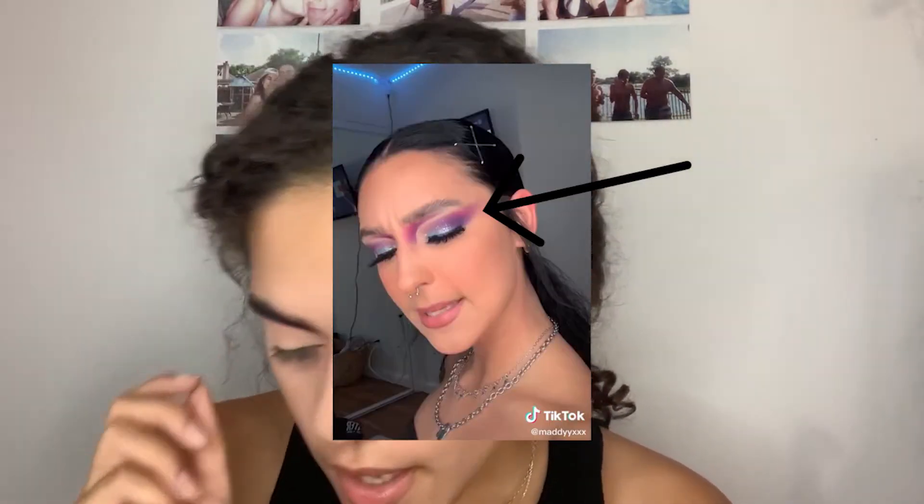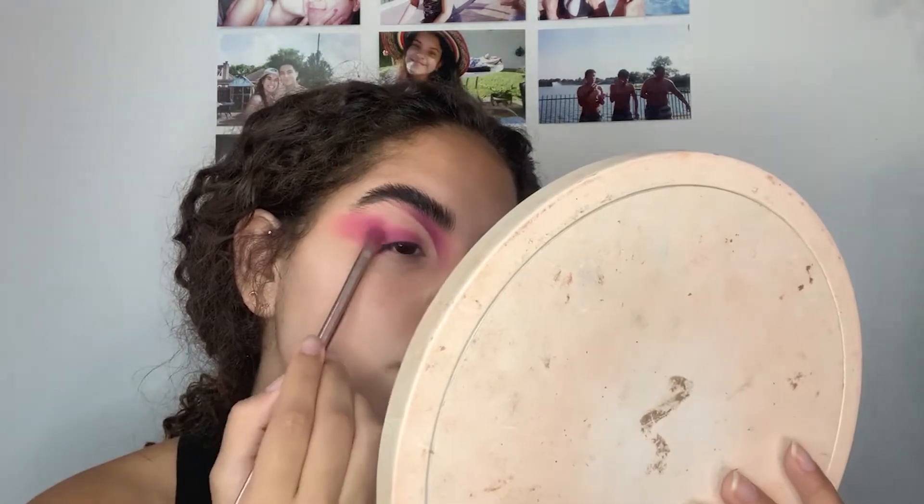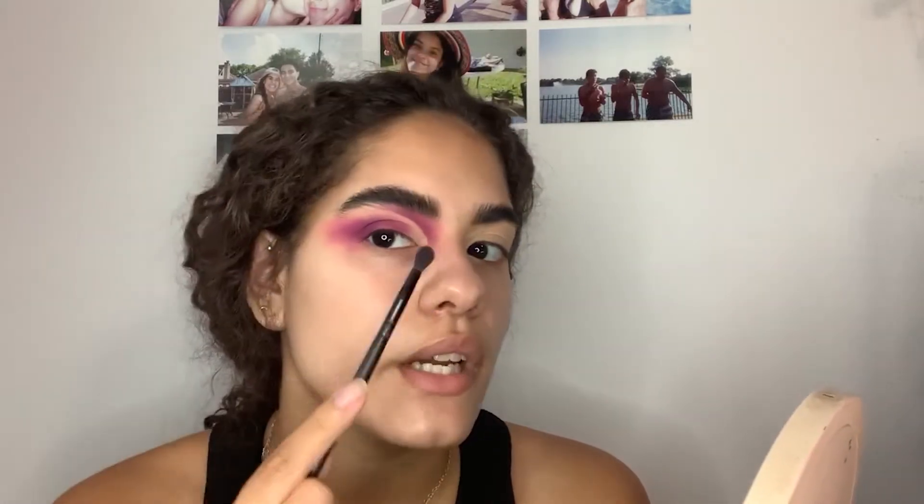Now I'm ready to do the blown-out part. I'm going to go back into the hot pink shade and put it on my lid, then wing it out. I'm going to take the lighter purple shade called Single and do the same as with the pink, but not drag it out as far. Now I'm going in with the darkest purple, Escape, on the smaller brush, really focusing it on my lid and dragging it out — because in the picture she has more purple on the lid. It adds dimension so it doesn't just look like pink; now it looks like pink and purple blended together, winged.